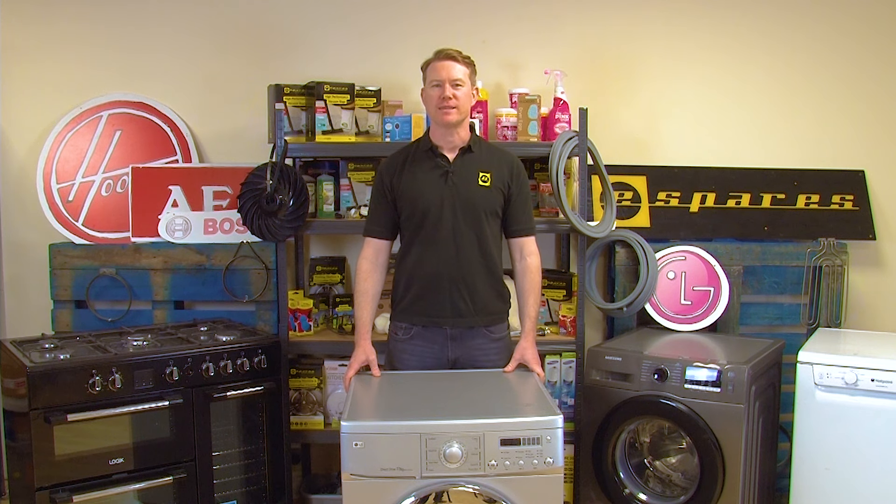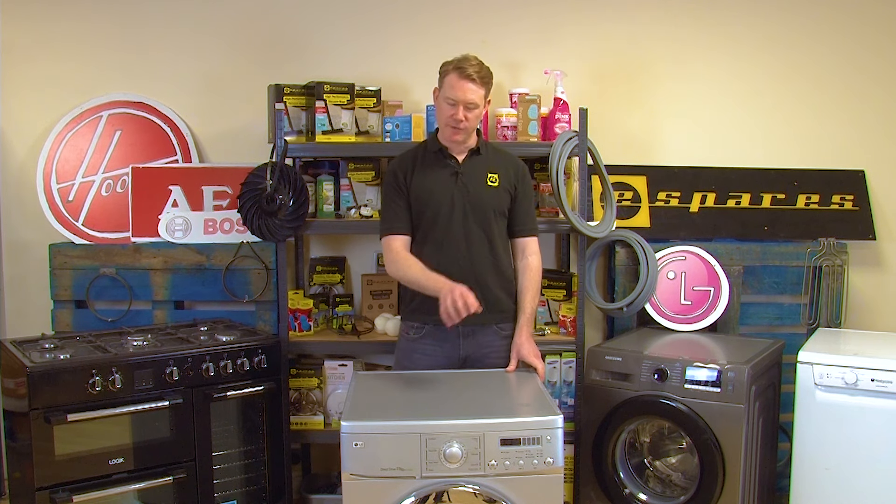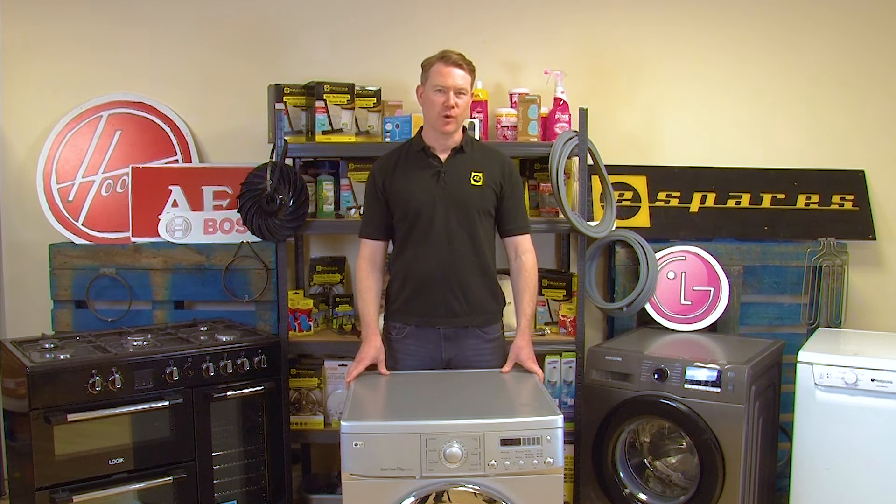Hi, welcome to eSpares, I'm Matt. In this video I'll show you how to replace the water inlet valve on an LG washing machine.